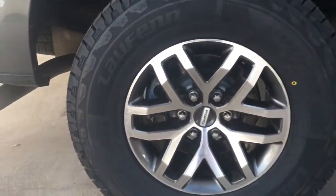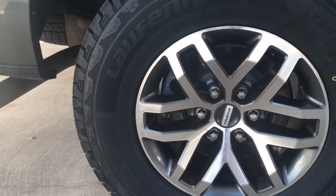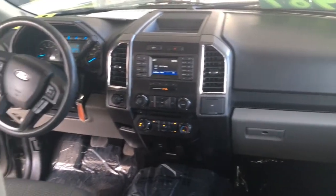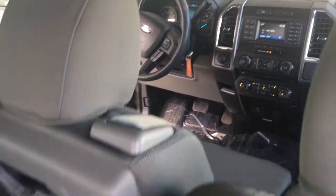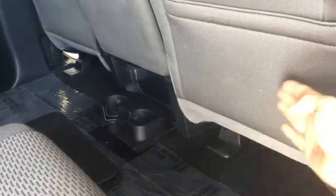Here you'll see your 17-inch all-aluminum wheels. As you can see, there is quite a bit of room when the seats are laid up, even when the seats are laid down — you still have quite a bit of room.